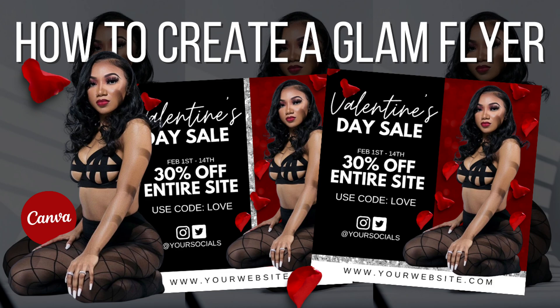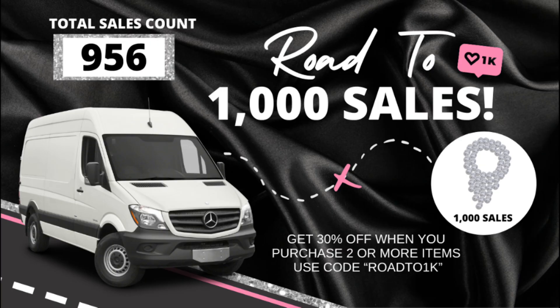If you don't have a Canva account, check the description below. Help me hit a thousand sales on my Etsy shop — use the code below to get 30% off.